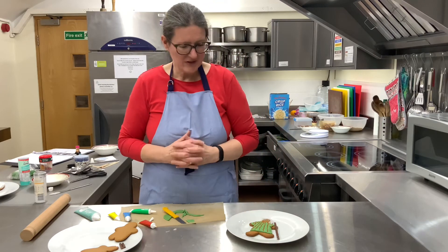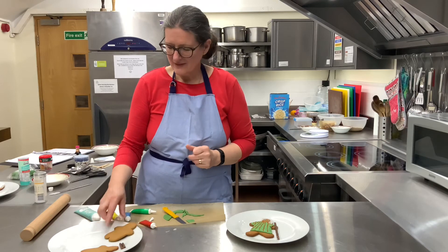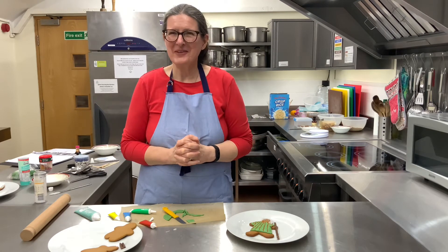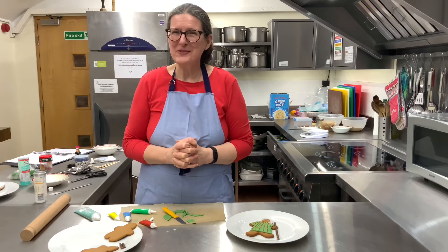I haven't done the others but you can use those sizes as well. You could have a whole collection of shepherds, and you could also do some sheep to go alongside them. So have fun!